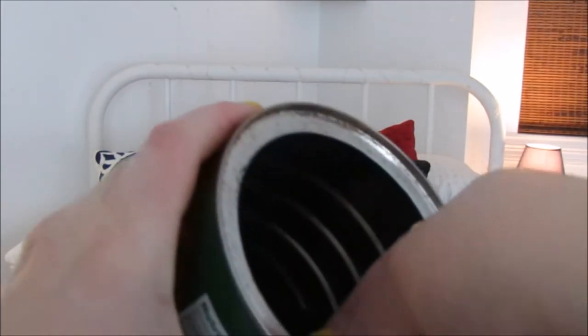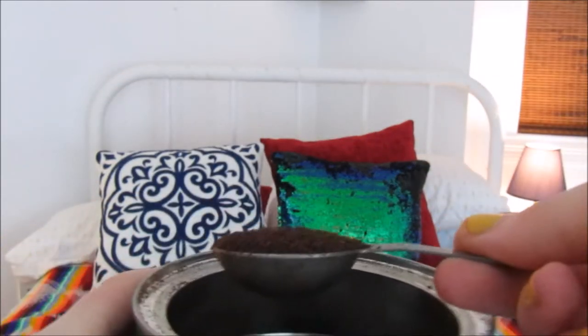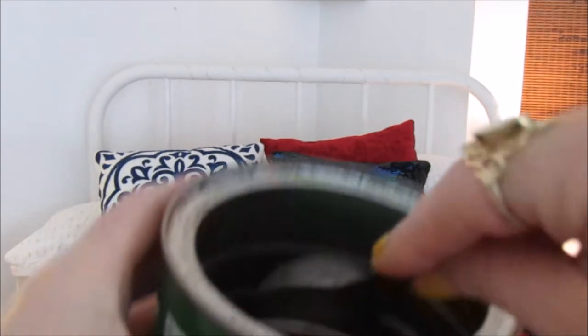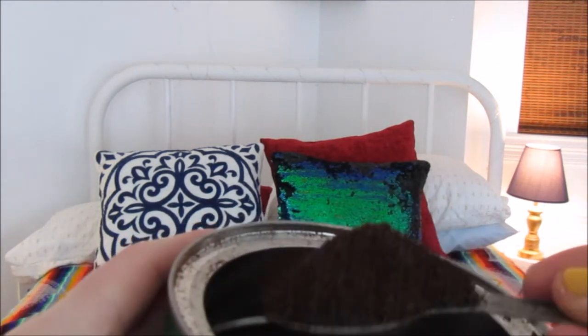When I measure this, I have a tablespoon and I just kind of shake it off like that, and it's kind of level. But as you can see, it's not completely level. I do like stronger coffee. Sometimes I would do it like that — this would probably be even too strong for me.